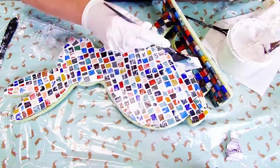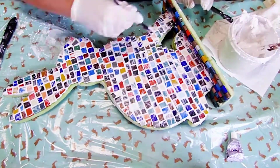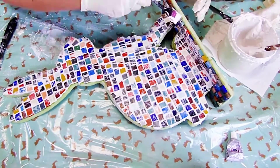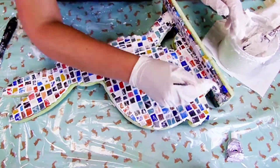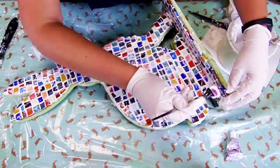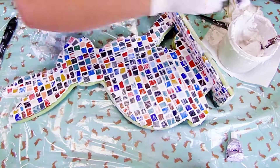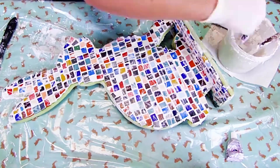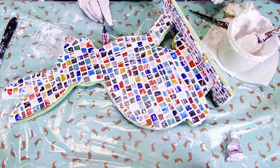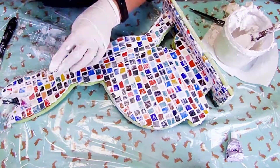Cover your pieces of glass with the grout. Do this carefully but quickly. I love using these rubber spatulas — they're actually meant for dyeing your hair, but they're perfect for crafting! My grout didn't stick to the sides of my object very well, so I'm going to paint those white later on. When every gap is filled up with the grout, leave your project alone for 10 to 20 minutes.